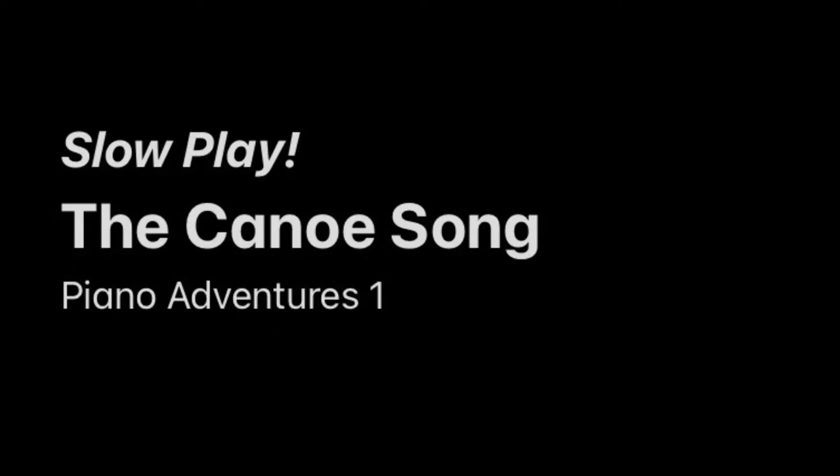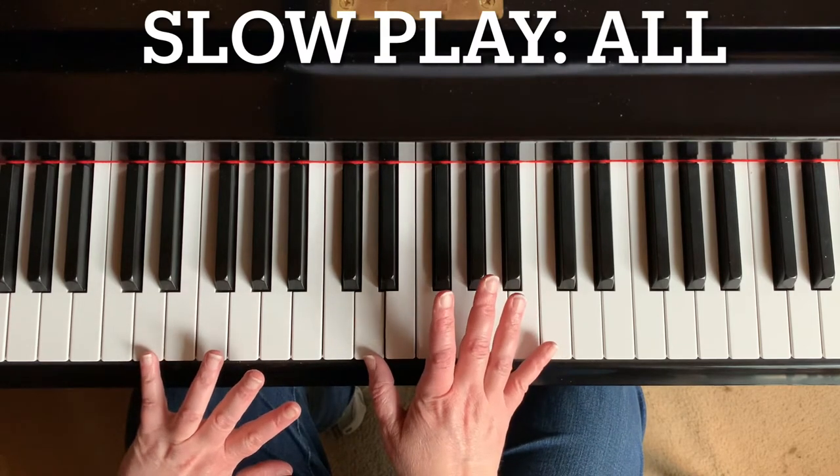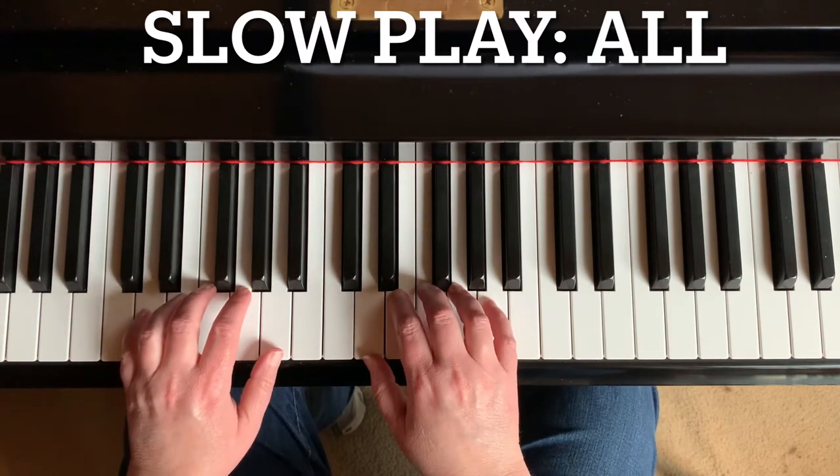This is a slow play tutorial for the Canoe Song. The Canoe Song is in Piano Adventures Level 1 Gold Star Performance Book. Begin with your bottom finger for both hands on D. Right hand is just by middle C. Left hand is on base D below.